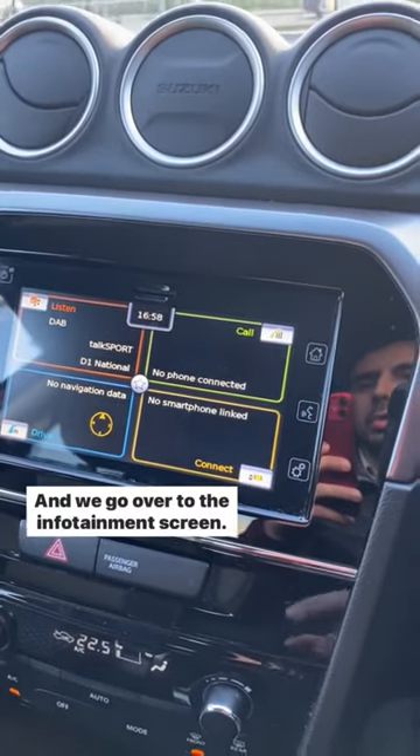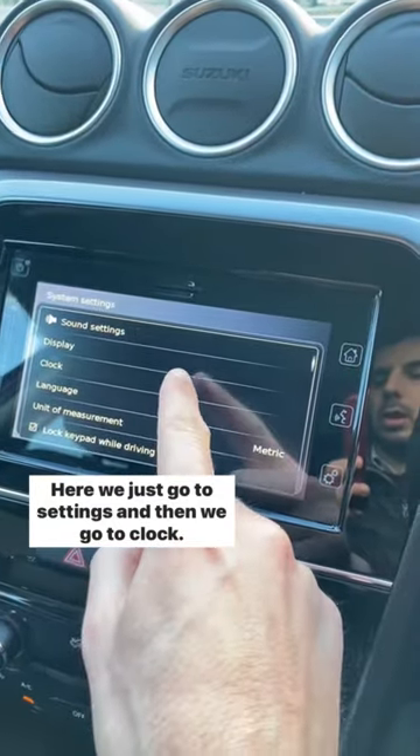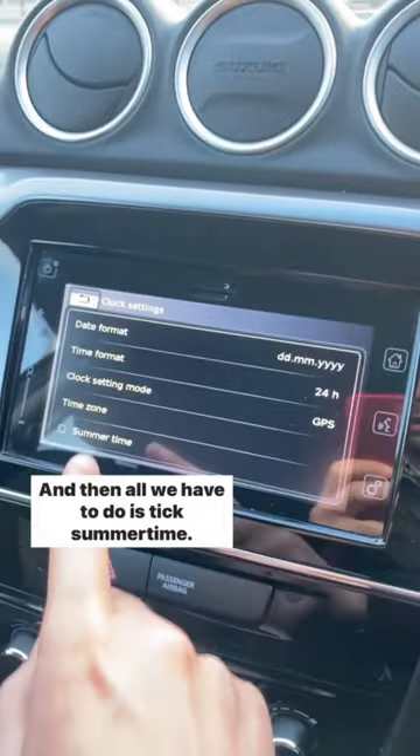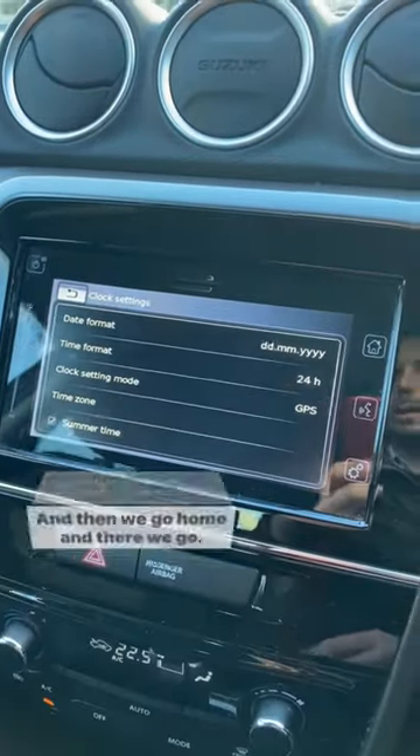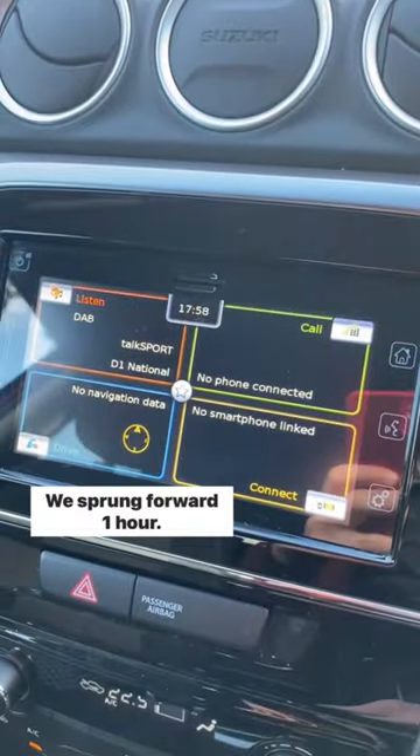Go over to the infotainment screen. Here we just go to settings, then we go to clock, and then all we have to do is tick summertime. Then we go home and there we go — we've sprung forward one hour.